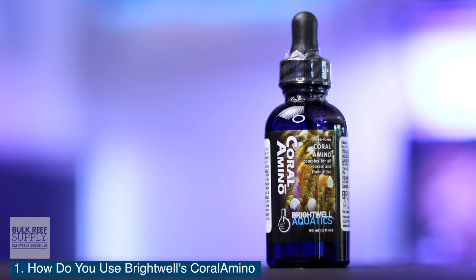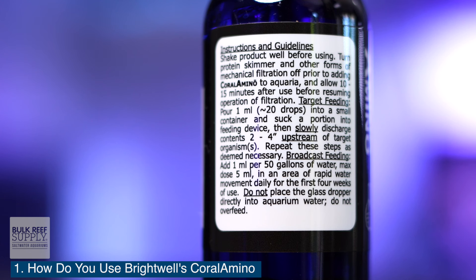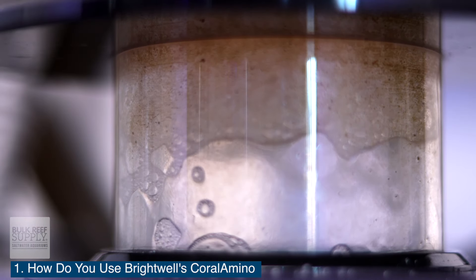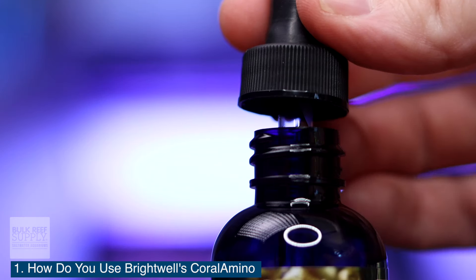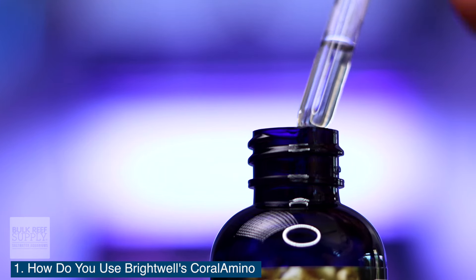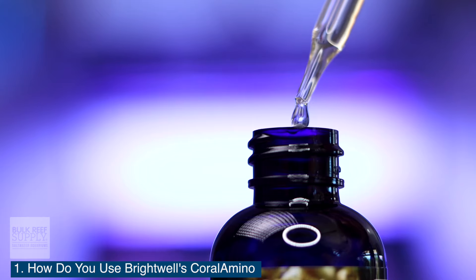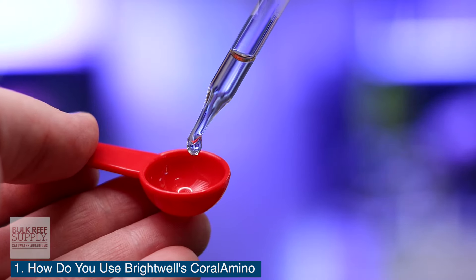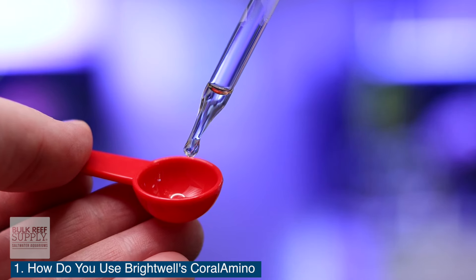Question number one: how do you use Brightwell's Coral Amino? Brightwell recommends target dosing the corals directly and daily. Start by turning off your protein skimmer and leaving it off for at least 15 minutes after dosing. Put 20 drops of Brightwell's Coral Amino into a small container. Do not let the glass dropper come into contact with the aquarium water, as it will contaminate the product and encourage it to decompose.